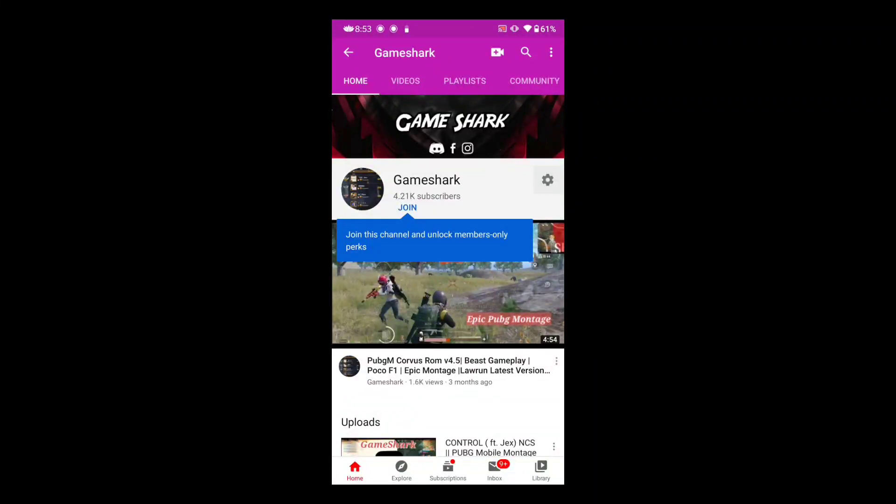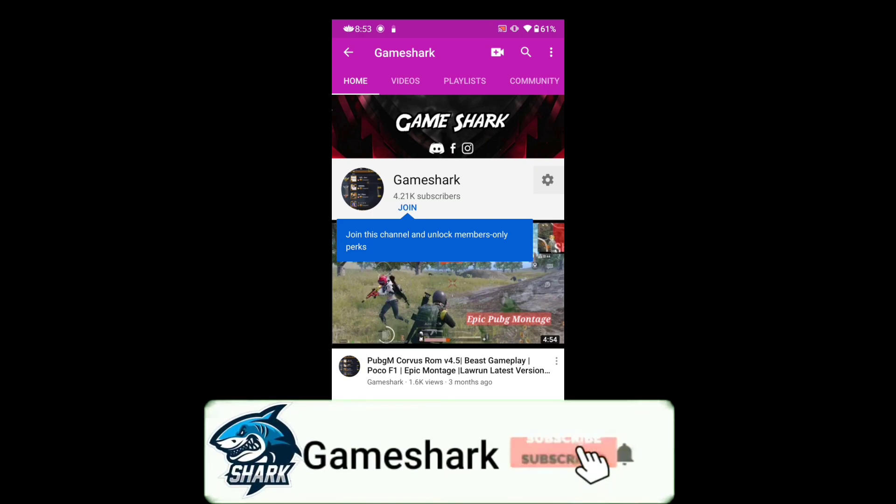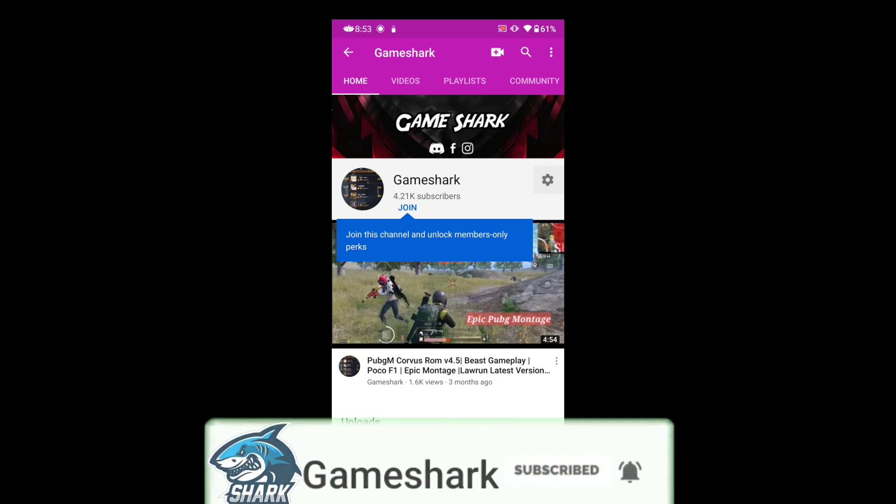Hey guys, welcome back to my channel. I'm your Game Shark, back with a brand new video. In this video I'm going to review the latest version of Lauren Kernel v13.1 Jakarta. I'm going to review this kernel with the latest Bliss OS, so without any further ado let's get started.